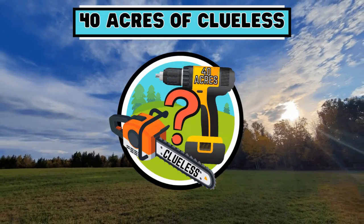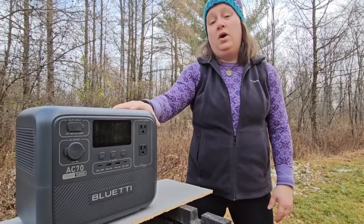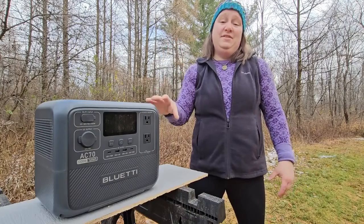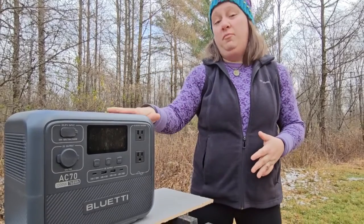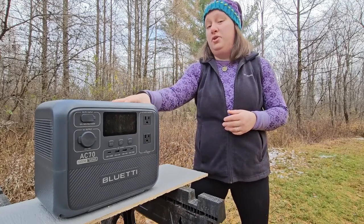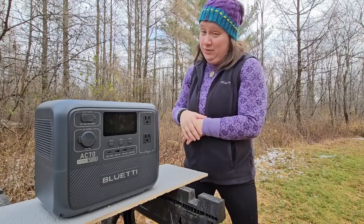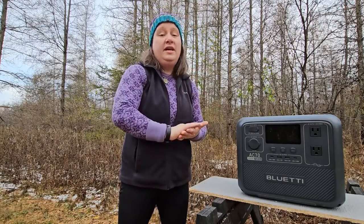Let's start with some technical specs. The Bluetti AC70 weighs 21.4 pounds and has 1,000 watts of continuous output with a 1,000 watt AC inverter. It has 768 watt hours of power and a 1,000 watt continuous load inverter, so it's able to draw pretty substantial amounts of power on a continuous basis without erroring out. The management system is an MPPT MBS controller, which means it's going to discharge the power evenly and securely.